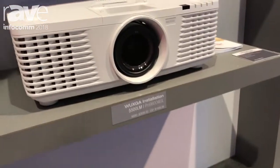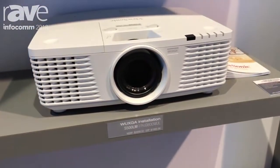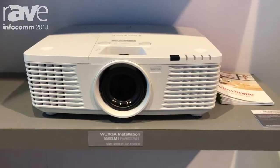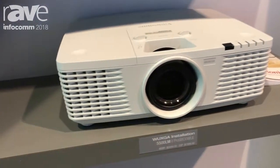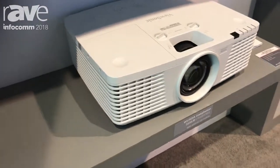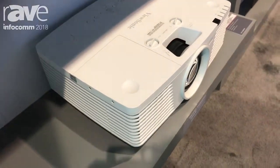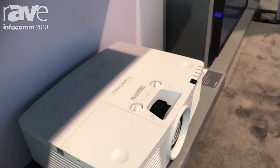The product you're looking at right now is one of our higher-end solutions for the installer market for large venue applications. This is the Pro 9800W UXGA, a wide UXGA 19x12 native resolution with a 5500 ANSI lumen output.